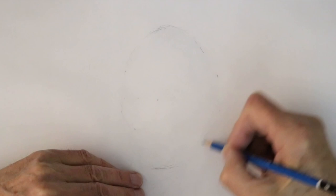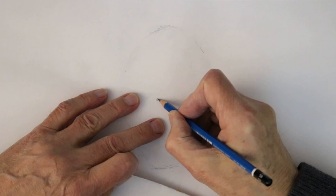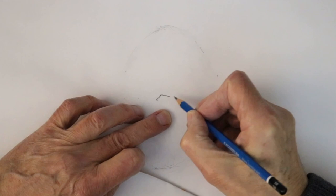Of course we have the eyes on that line there. So let's start with the corner of his left eye — it starts like this, and goes up quite sharply. And then almost like a straight line to the corner, and curve down like that.